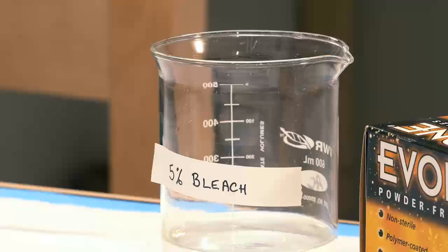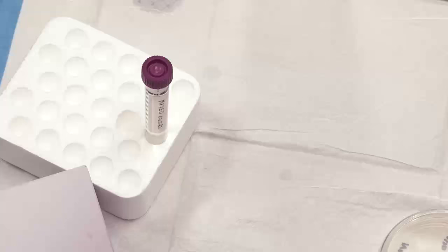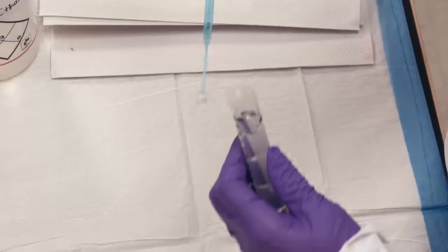Dispose of contaminated tools, such as inoculating loops and cotton swabs, in designated waste containers. Keep cultures in test tube racks. Do not try to lean them on things.